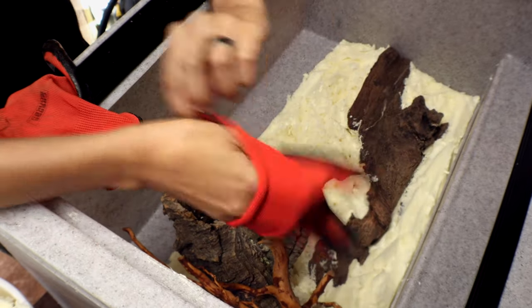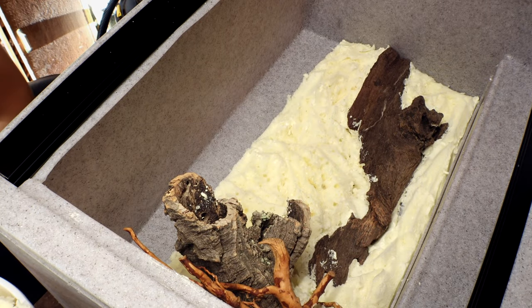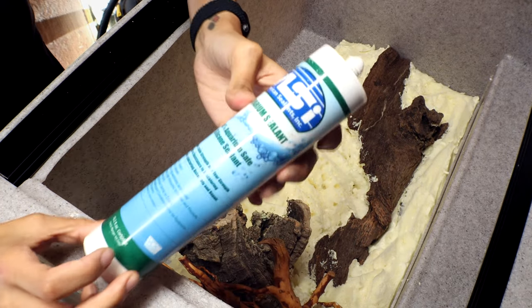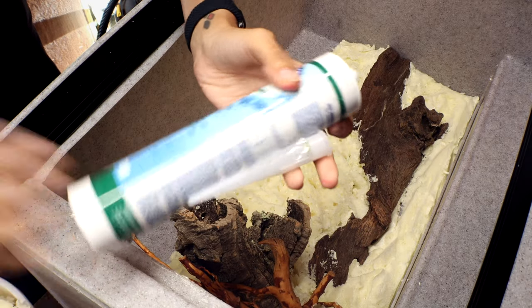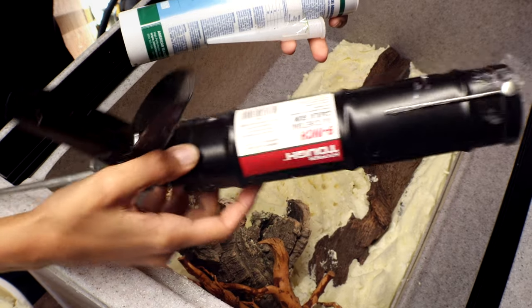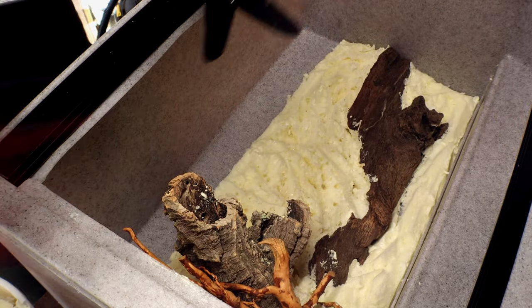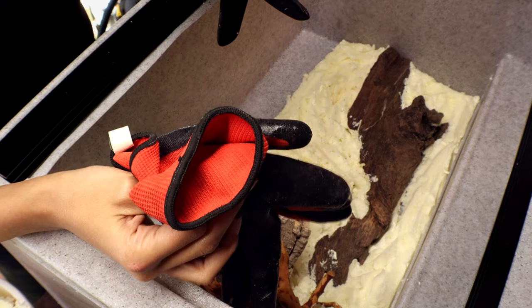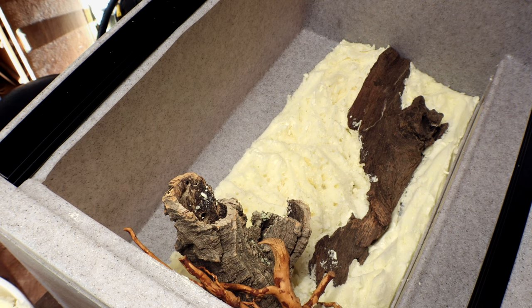Big advice: definitely make sure you use gloves for this — silicone is the worst thing to have all over your skin. This project involves touching silicone and smearing it all around, so definitely have those gloves on. Our kit came with two tubes of aquarium-safe black silicone, which was plenty for this project. I have my own caulk gun — the kit does not come with one, so you will need one. Caulk guns are super inexpensive, only a few dollars at any hardware store.